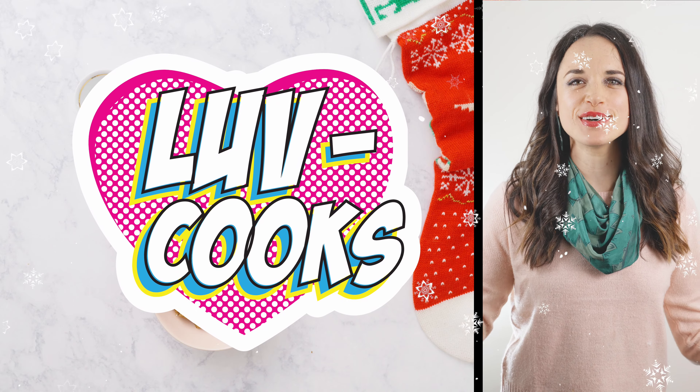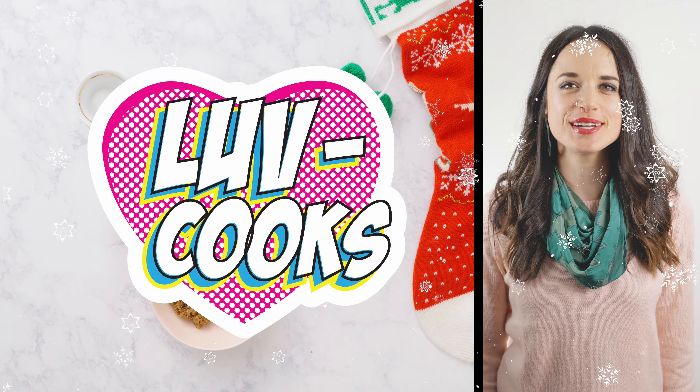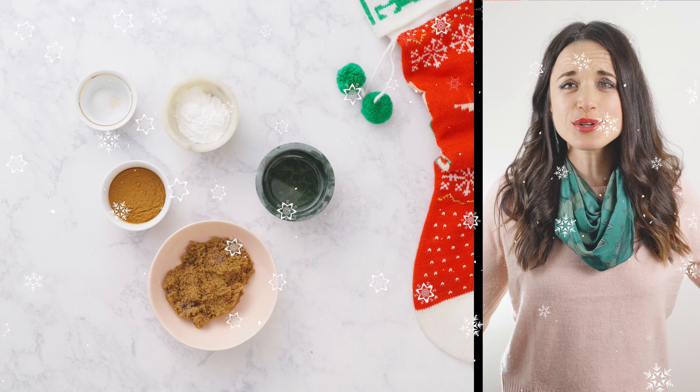Hey, what's up? Welcome to Love Cooks. You have found your way over to the channel that's all about making alternative eating easier for you. And today we have a very special recipe because it's a very special season. It's Christmas time.